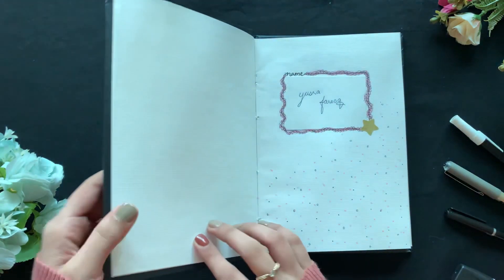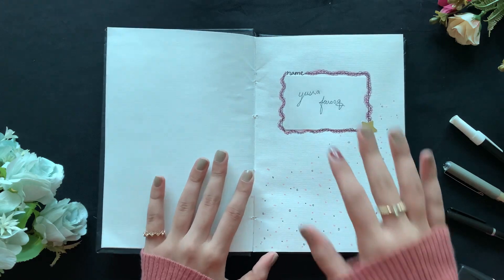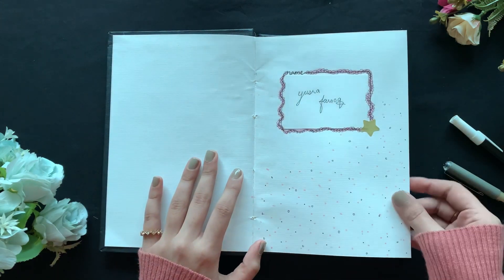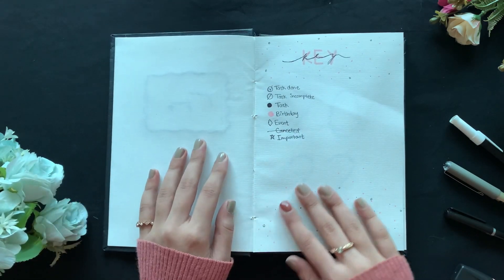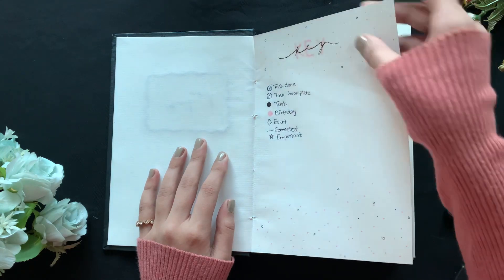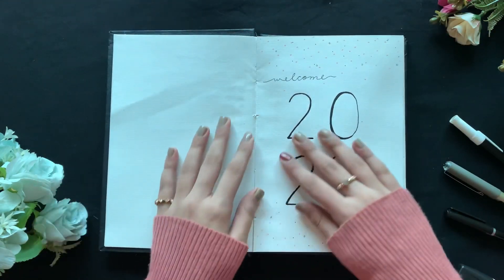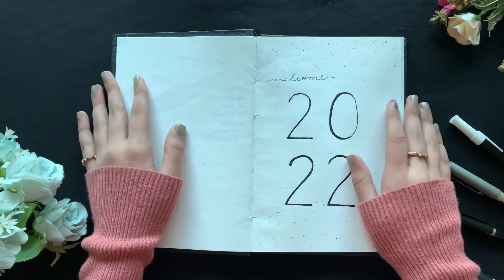Right here I have my name on the cover. I kept it really minimal because I didn't want it to go all funky. Then I have the key — I have about seven keys, but I'll add more as I go through the year.